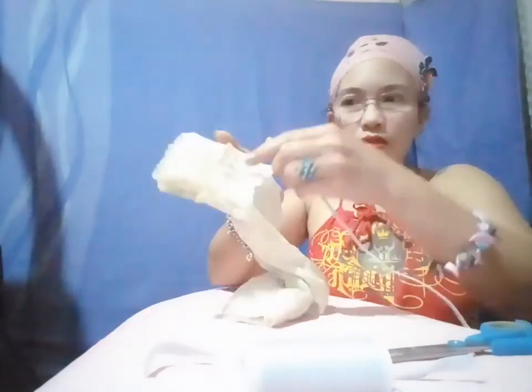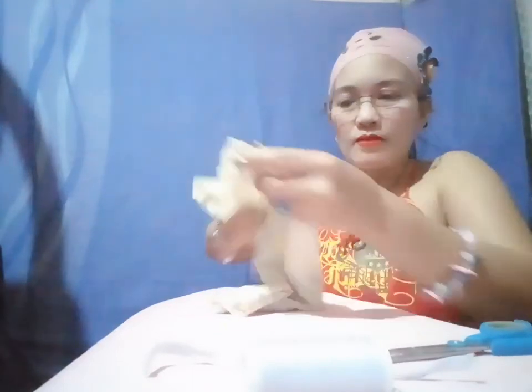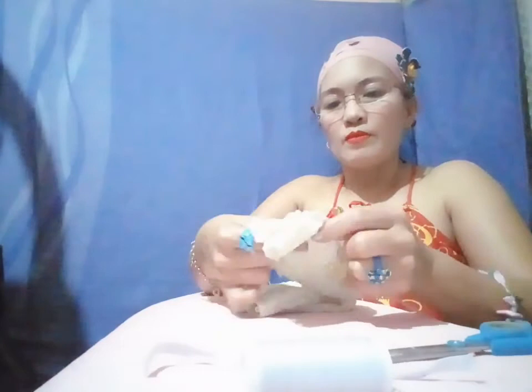Now I'm gonna put this — I already sewed it here earlier — just to create a channel to put in the garter. Like that. Now I'm gonna put the garter on it.